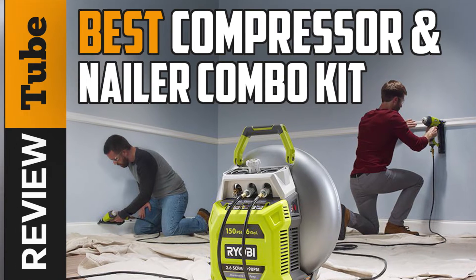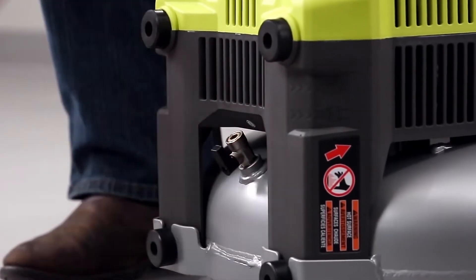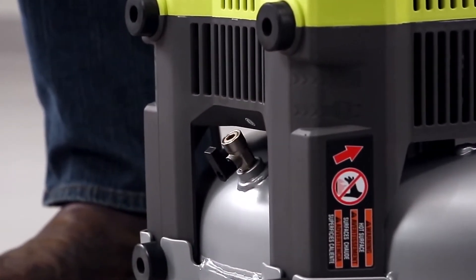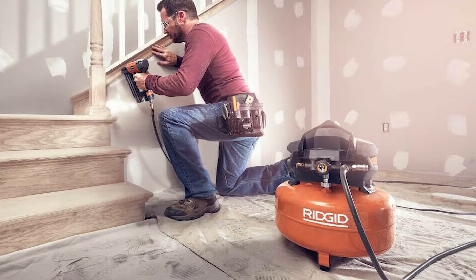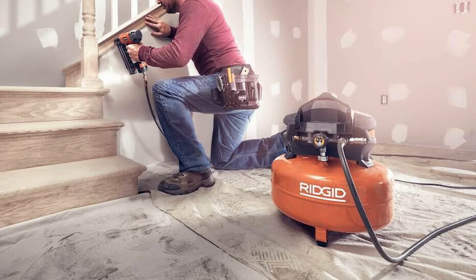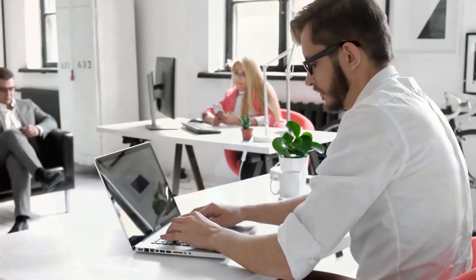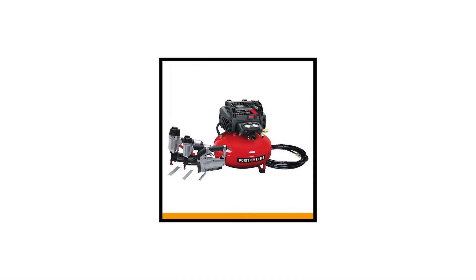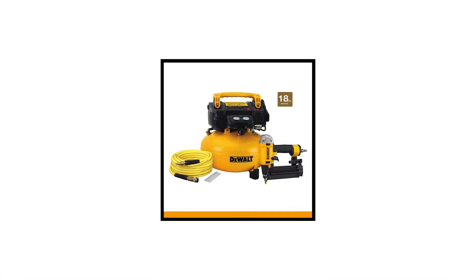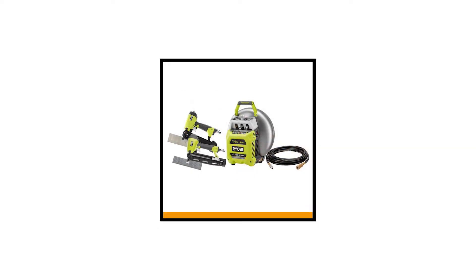The best compressor maximizes the capability and power of nailers. Good thing there are available combo kits that combine their power together. However, take note that not all nailer and air compressor combos have similar levels of value. To help you avoid the inconvenience and disappointment of picking up the wrong one, we've searched for the most popular and highest rated products and came up with a list of the top five best compressor and nailer combos. Stay with us as we'll assess the individual features and benefits of each.